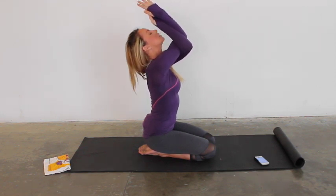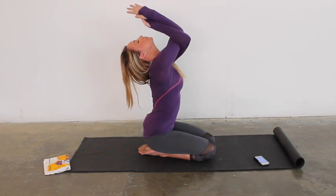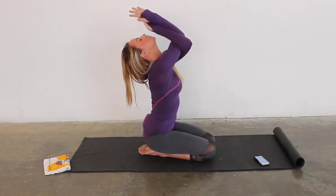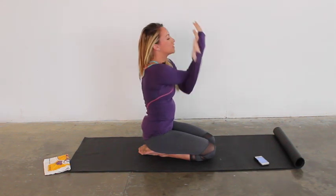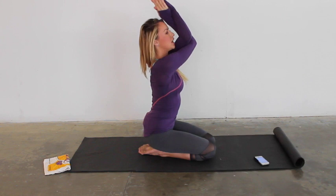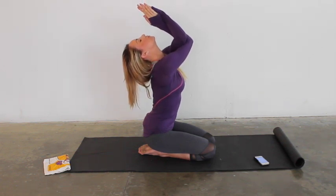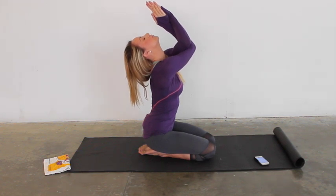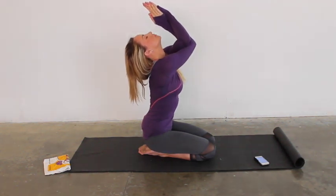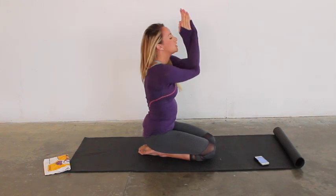We won't stay here long — about four breaths. Two more. Other side. Swing that right arm underneath, have those hands press against each other, lift up through the belly, lift the elbows up, and drop the head back. Four breaths. Two more. Last one. Slowly release down.